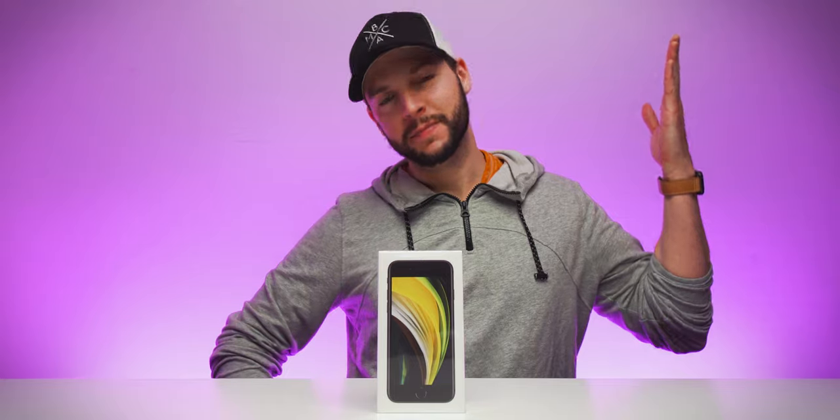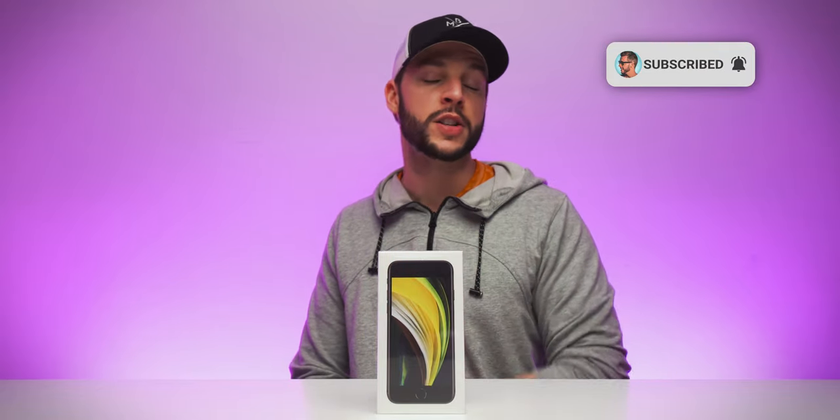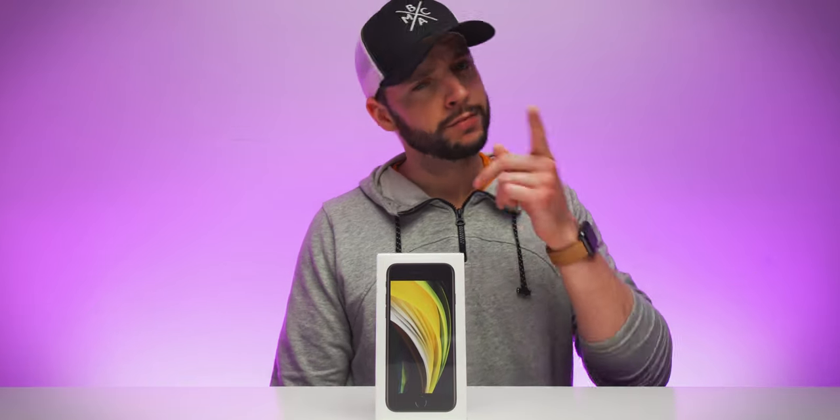What's up, YouTube? It's your boy BMac. And if this is your first time here to this channel, welcome. Thanks for stopping by. Make sure you hit that subscribe button with all notifications turned on so that you never miss another video on this channel. And if you've been here before or if you're already subscribed, welcome back.